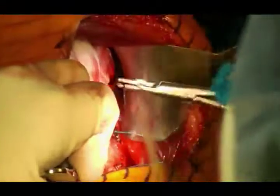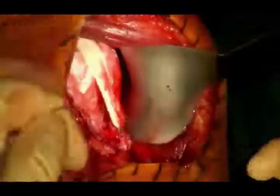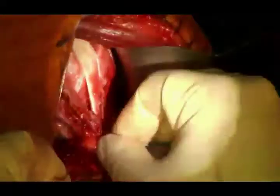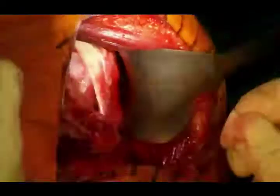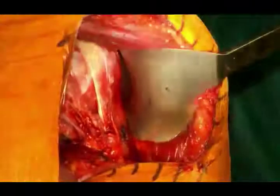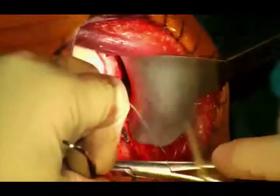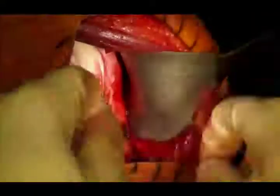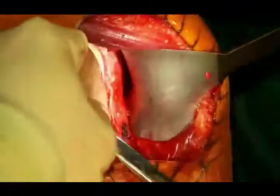Regarding pectoralis major release: if it's really tight, I will release it. I try to figure out what's blocking motion. If the pec or lat is causing limitation, I palpate once trialing and see what's tight. Sometimes for pure exposure there's such an internal rotation contracture that the pec major limits posterior retraction. I used to routinely release the upper quarter of pec major, but I started having some post-op axillary pain I thought may be related. So now I don't release it unless I have to.